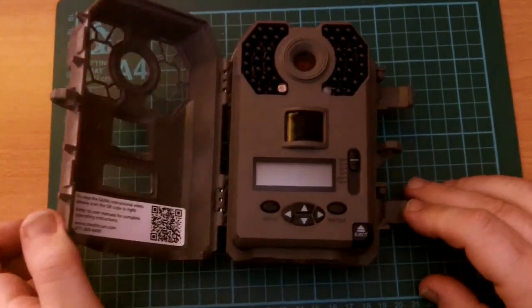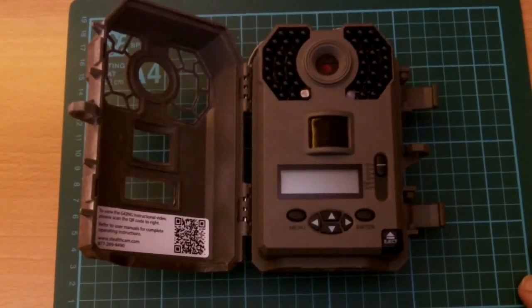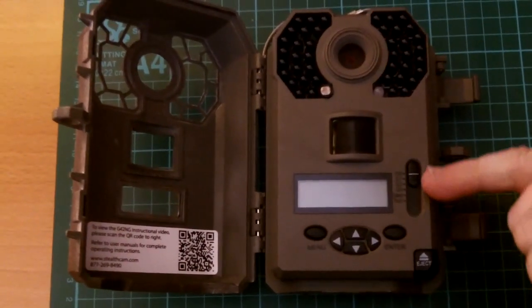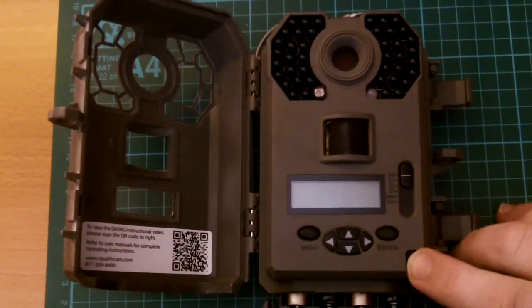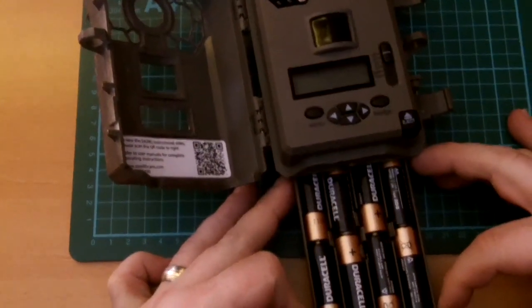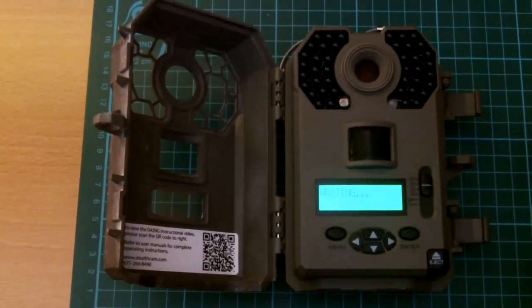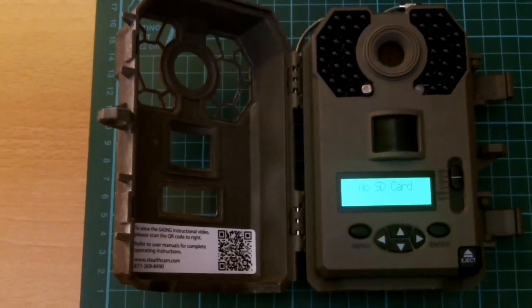The camera itself is a no-glow infrared, so there's going to be no light interference for the wildlife to pick up on. It has several settings between high-def video and photograph, and then you've got custom settings that you can set up yourself. It's powered by eight double-A batteries, and whenever you turn it on it gives you power indication and all the details that you need.